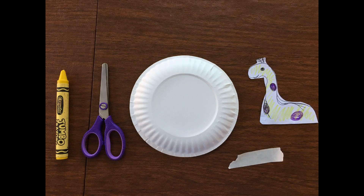Now we're going to do a craft. We're going to make dinosaur eggs together. Here are the materials you'll need: a crayon or marker, a pair of scissors, a paper plate or a circle of paper, a dinosaur that you've drawn and cut out of paper, and a piece of tape.